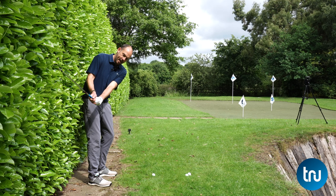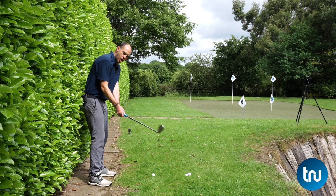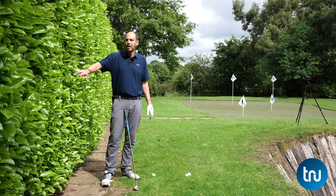I'm working on more of an arc — I want to feel like the club is moving inside on the way back, down that line gradually moving out towards the ball, and then inside on the way through. Those struggling with a heel strike are getting their arms or club moving excessively out in front of them towards the ball. I want you to get that sensation of almost running down the hedge line as we arc, and then back to the hedge line on the way through.